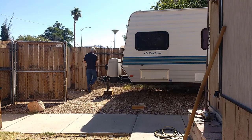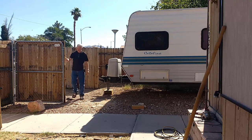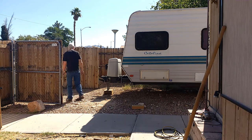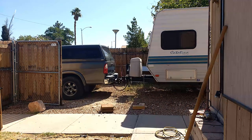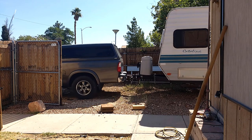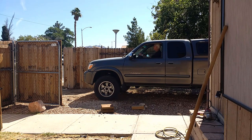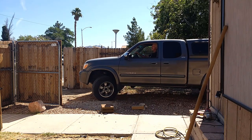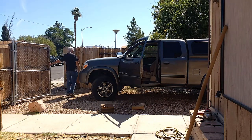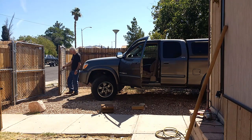Thank you so much for watching. You can see the gates are working just fine — the RV can come and go, and it all matches up to the old fencing. I hope this was helpful to somebody who wants to build one of these. If this helped you at all, hit the like button. I'll see you on the next video. This is Al Fixit. Thanks a lot for watching. Bye-bye.